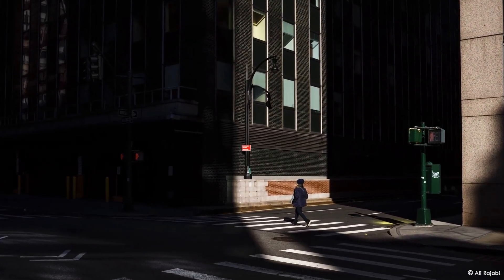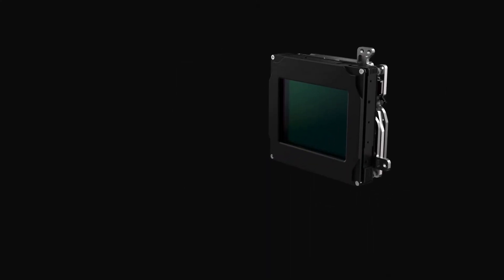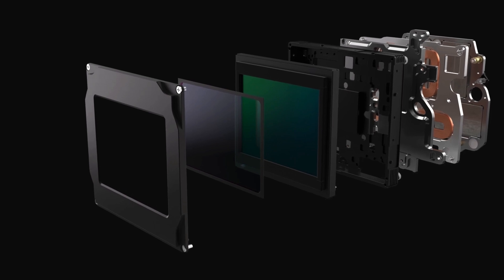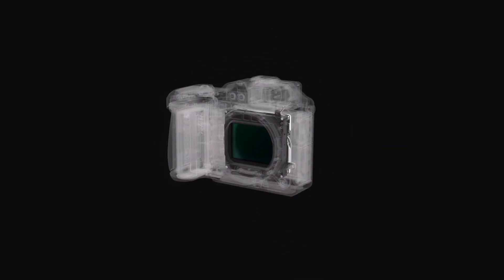Another big update is image stabilisation — Hasselblad has implemented in-body image stabilisation for the first time in one of its cameras. We couldn't find a unit that would fit the camera size, so we had to make our own. The unit we've designed delivers up to seven stops of image stabilisation.